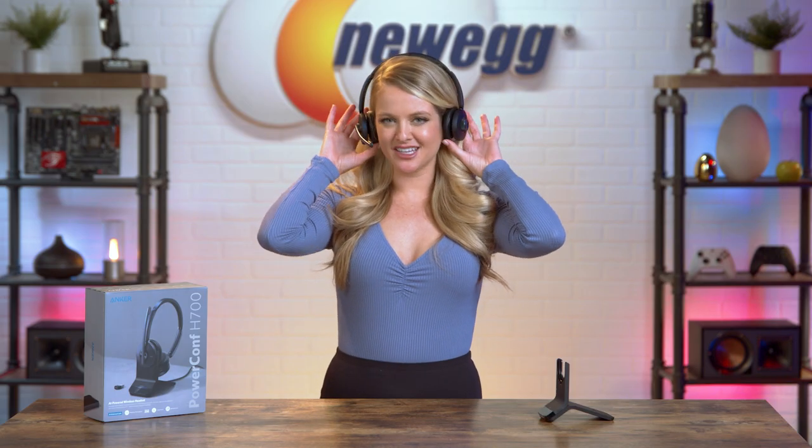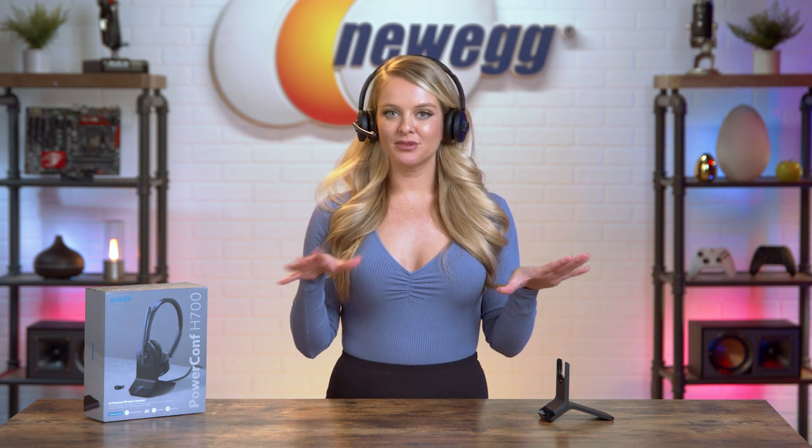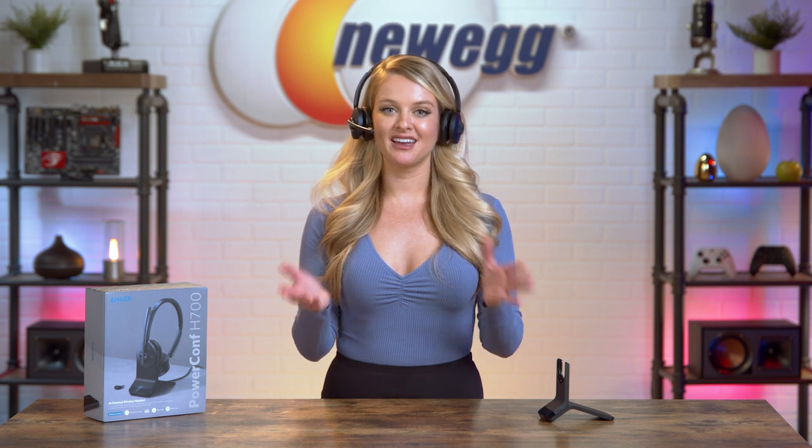This headset is very lightweight. These ear cups are comfortable — they're not too big. They just kind of sit very lightly on your ears, and they feel breathable, so I think I could have this on for a long meeting and not worry about my ears getting hot. There are some different controls on the side here. It's just intuitive, easy to use, very simplistic and minimalistic, so you can focus on your meeting and what's being said and not on all of the craziness going on around you.